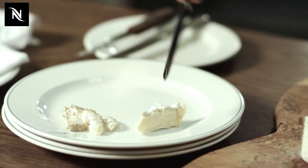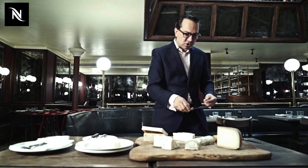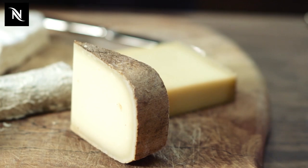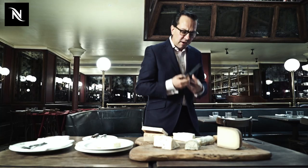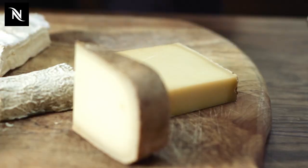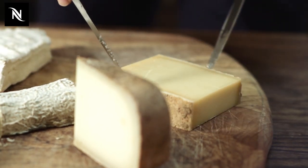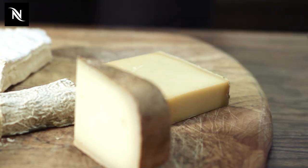We're going to start with the Brie de Meaux and then on to the Langres. And then I'm going to go on to one of the hard cheeses. Today I've got two hard cheeses. This is Napoleon, which is from the Pyrenees, and that's a ewe's milk cheese. It's got a lovely fresh floral flavour to it and really delicious. And this one here, you can see, is some Comté — 12-month Comté from the French Comté region.